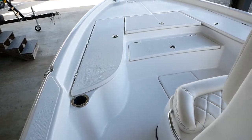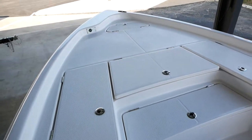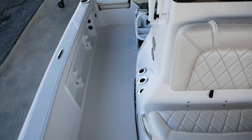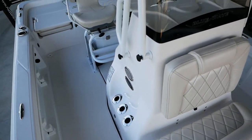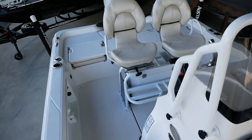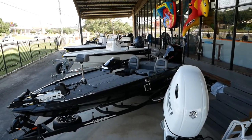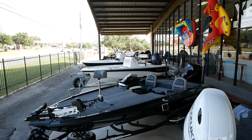That's pretty much going to do it today for this 2022 Blue Wave 2200 Pure Bay. If you guys have any more questions, feel free to stop and see us here at Austin Boats and Motors, or give us a call at 512-263-2811. Thanks and have a great day.